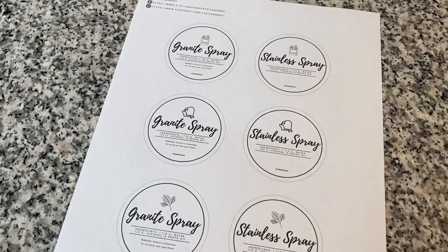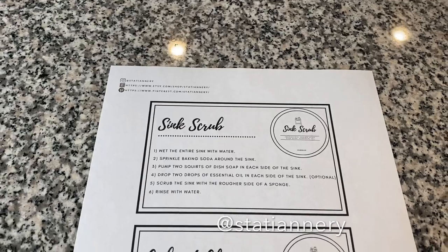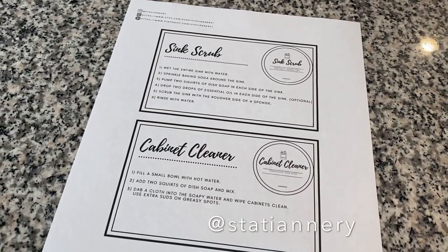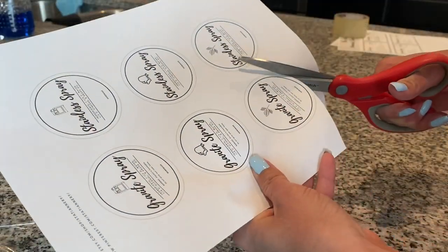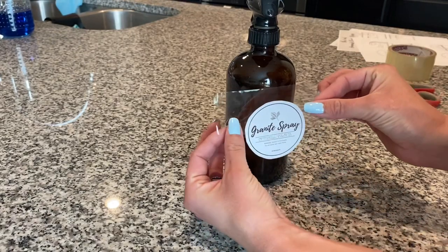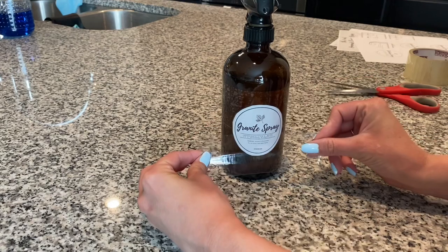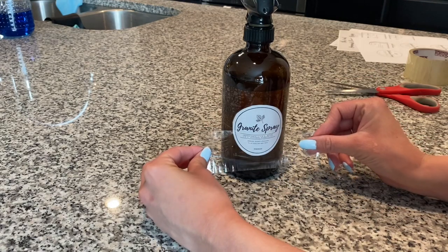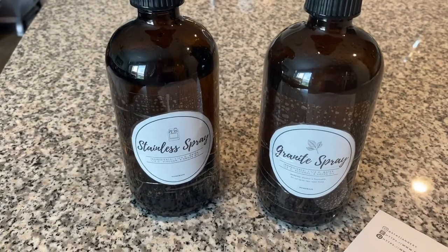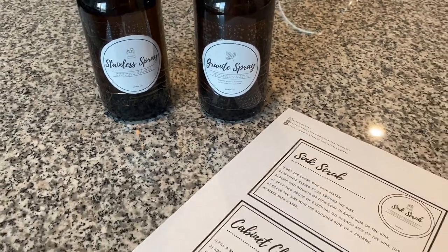Before we get started, I want to share the adorable bottle labels and recipe cards that Anne from Stationery has custom made for us. The pack includes all four recipes I'm showing here today and is available as an instant download in her Etsy shop. Just print the labels on regular paper, cut them out, and tape them to your bottles. I like to use plenty of tape to keep the moisture out. I'll have Anne's shop as well as the bottles and cloths I'm using linked down below.